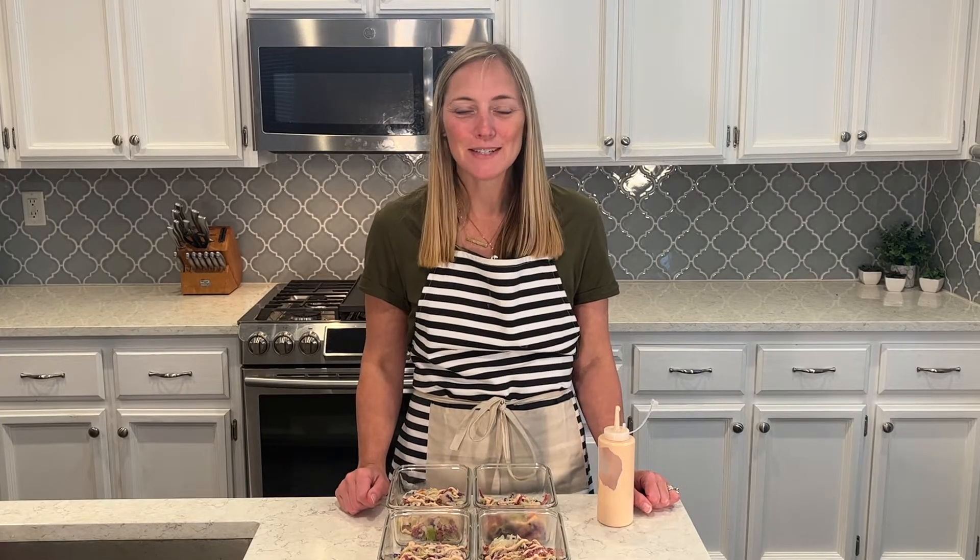Lunch is prepped and ready to go for the week. Check the description box for the recipe if you want to make this — it's really delicious if you have some extra corned beef after St. Patrick's Day. Don't forget to subscribe to my channel if you haven't already. I hope you have a great day and I'll see you next time — bye!